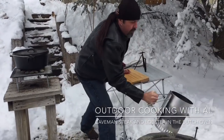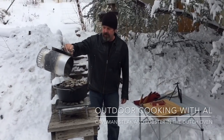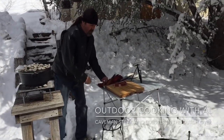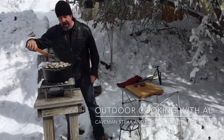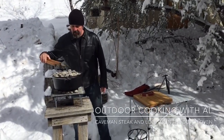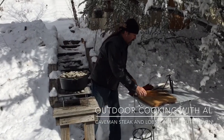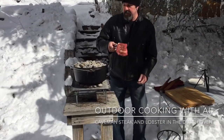We're using lump charcoal today because we're gonna cook the steaks right on top of the coals. I want to blow the dust off, then I'm gonna lay my ribeye right here. Caveman steak style cooks fast — I think two minutes, flip it, two more minutes, then judge from there. While the steak rests, the lobster tails can finish up. Let's get this ribeye and set it right on here.